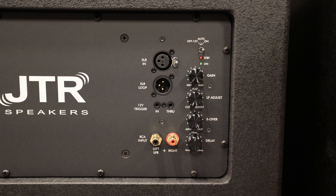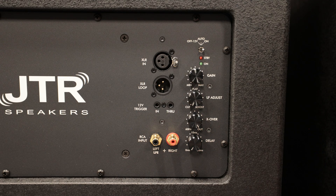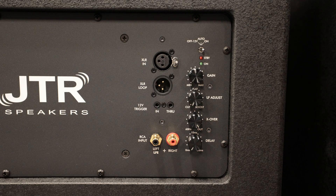Finally, we get to the Delay knob. Typically you're going to set that all the way to the left — you don't want to add any delay to your subwoofer. Where you'd adjust this is if your subwoofers are not at equal distances from your main listening position. For example, if your front left subwoofer is 12 feet away but your rear right is only 6 feet away, you'll need to add delay to the closer one so the bass from both subwoofers hits your listening position at the same time. If you don't, you can get some cancellations.